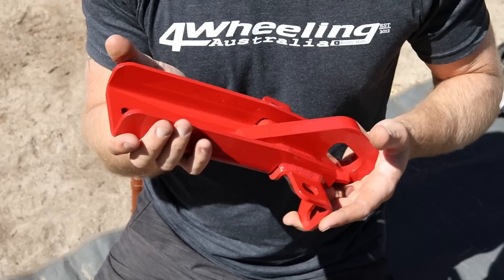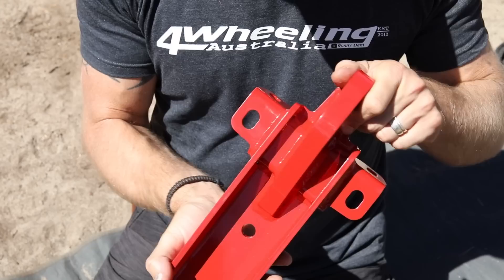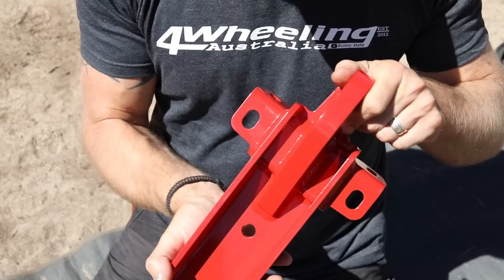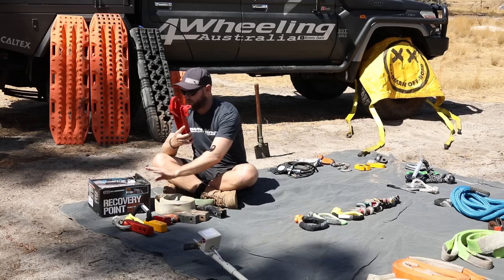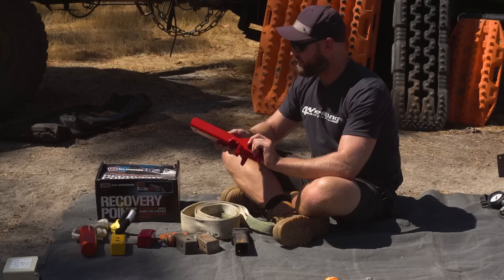The most important thing above all are proper recovery points on vehicles. This is a recovery point — this one happens to be an ARB one, for an MP300 Navara. You can even see on the box it says rated for a 4.75 tonne bow shackle and 8 tonne snatch strap. So that means this isn't rated for a 12 tonne snatch strap with an F250 pulling like a bull out of the gate.